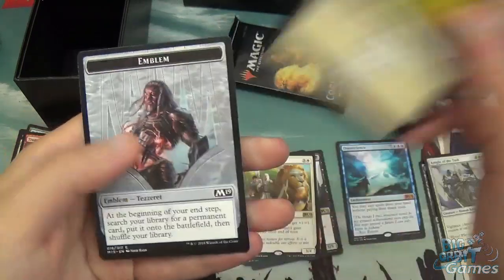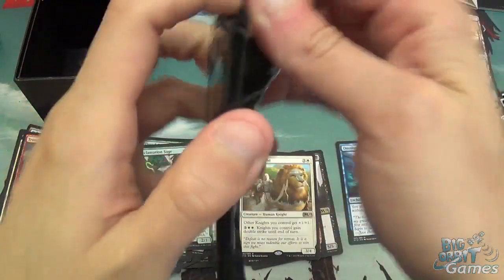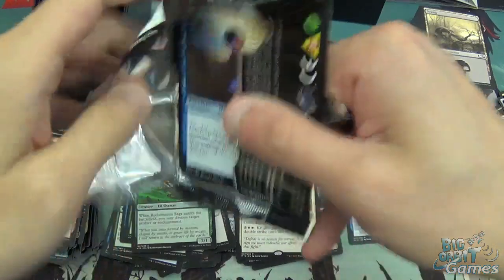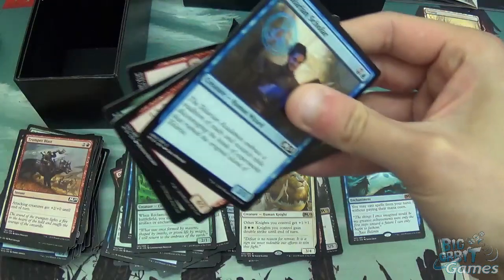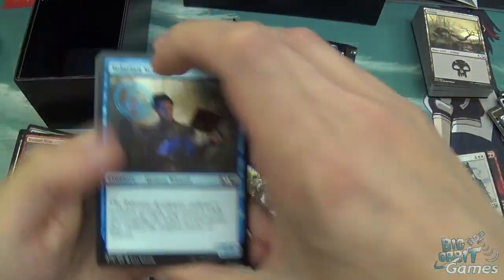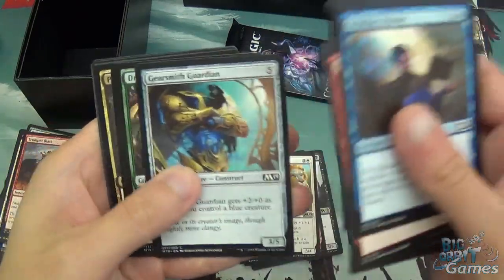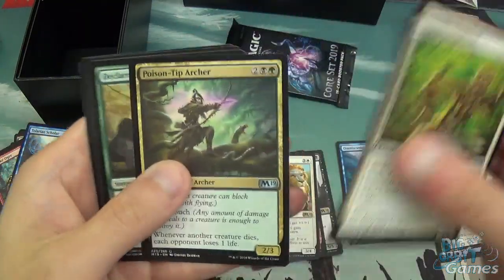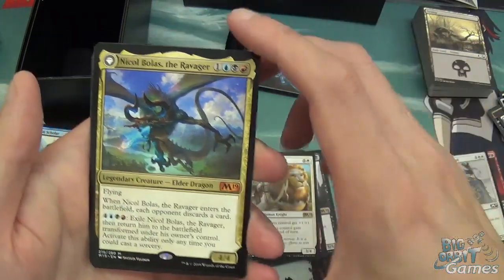We also have a Tezzeret emblem. So we have a mythic out of this — it's not all bad, and Omniscience isn't the worst. Pack nine: Tolarian Scholar, Arnike Ogre, Elvish Rejuvenator, Infernal Scarring, Root Snare, Electrify, Walking Corpse, Snapping Drake, Gearsmith Guardian, Druid of the Cow, and then uncommons: Leonin Vanguard, Poison Departure, Declare Dominance. And sweet — another mythic! This pack was awesome.